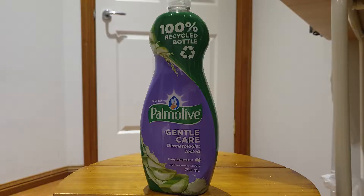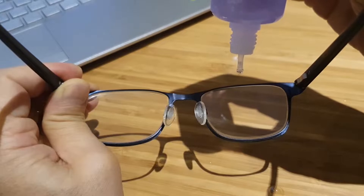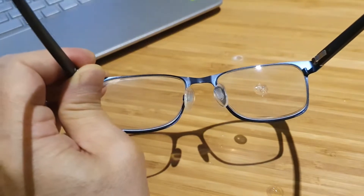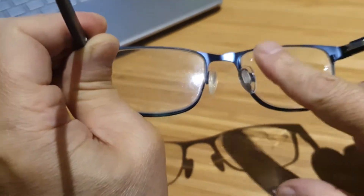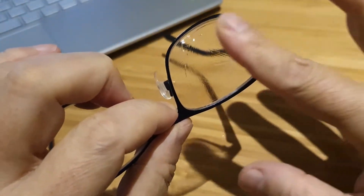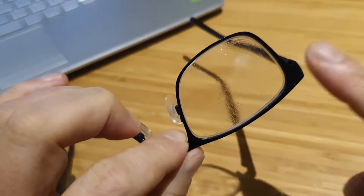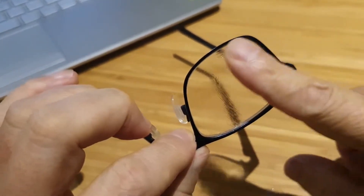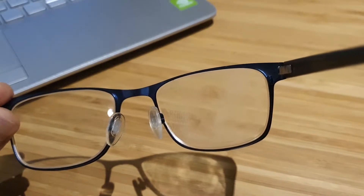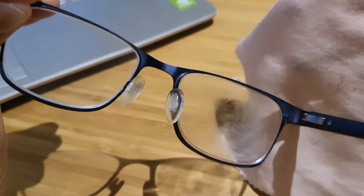What we need is just one drop of dishwashing liquid. Rub it on one side and then rub the other side as well — just rub inside and outside like this, and then let it dry. Once the dishwashing liquid is all dried up, just clean the lens.